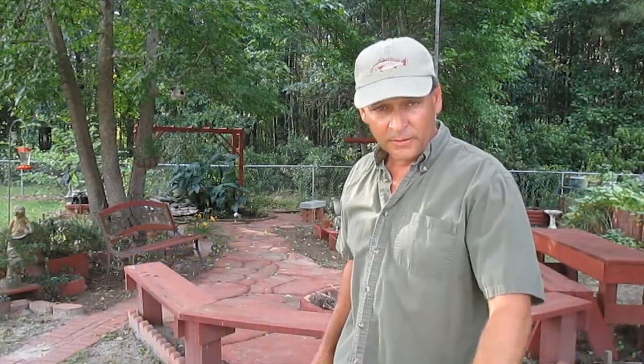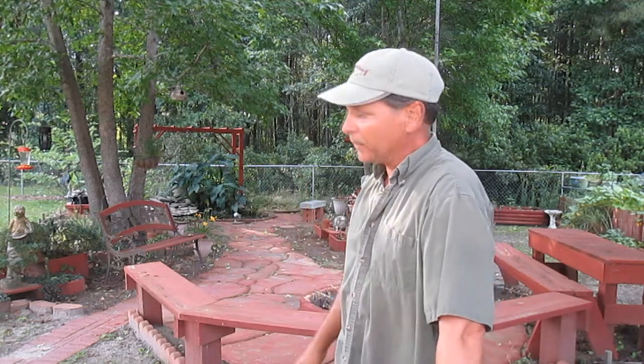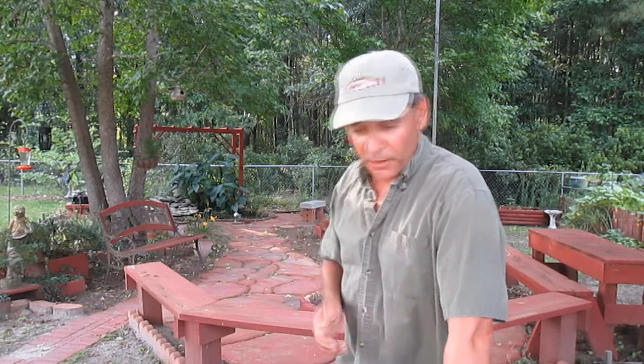Hey there everybody, Jig and Jerry here. As you can see I'm off today - I'm not out at the pier, not at the beach, not river fishing, not sneak pond fishing. Just hanging out, cooling out in my little wonderland here. We'll try to do an episode here to help you out.